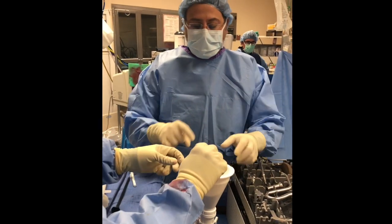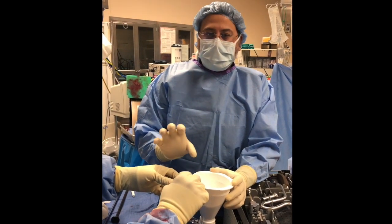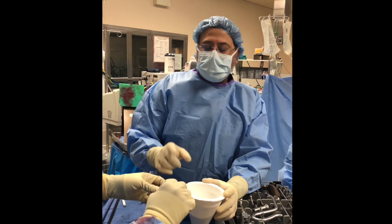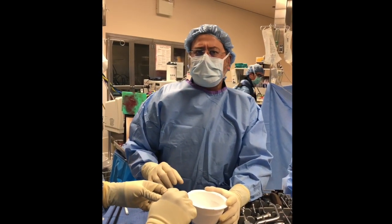We're making an antibiotic nail. We got the cement in here — one package. We put a gram of tobramycin cement. You can put a gram or two. We use a gram because otherwise it gets a little too thick.